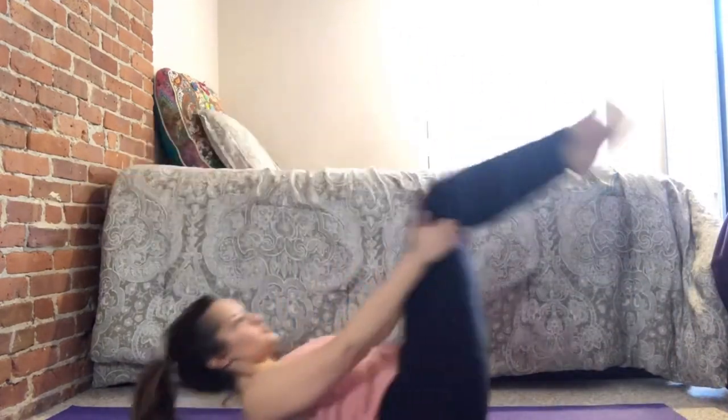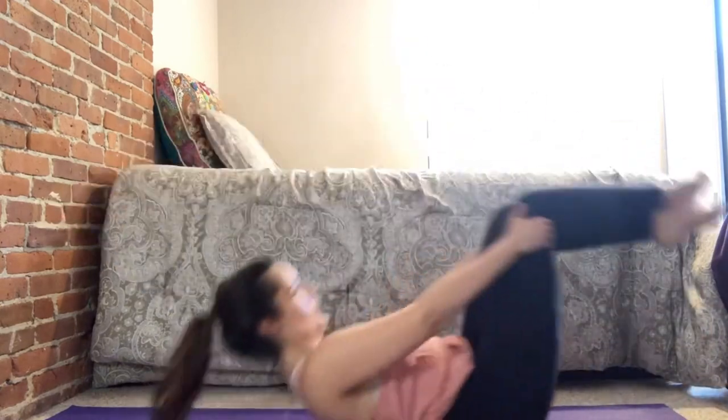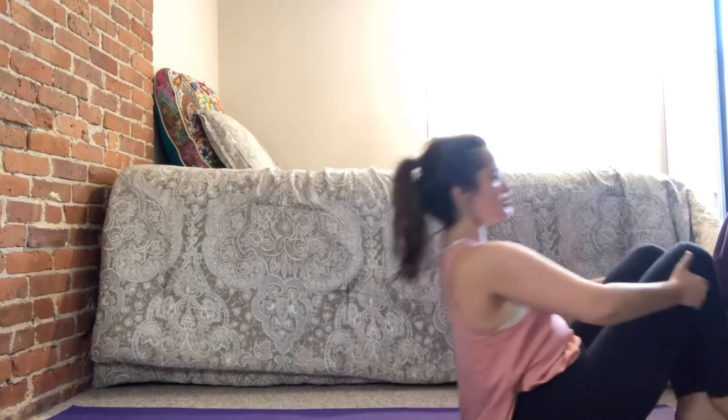From here, we're going to do spinal roll-ups. Cross your right ankle over your left — you can grab the front or back of the knees, whichever is more comfortable. Initially, just rock your body and knees up towards your chest a few times until you're ready to do a full spinal roll-up into sitting. Slowly go back down and come back up. Spinal roll-ups are a great way to massage the spine one vertebra at a time.